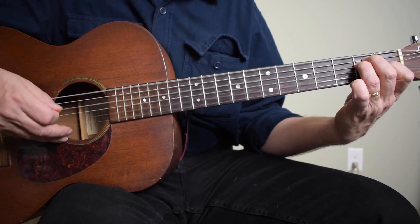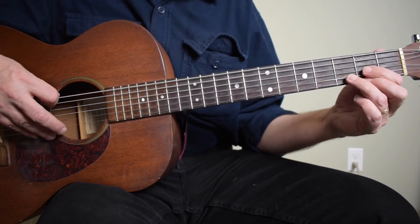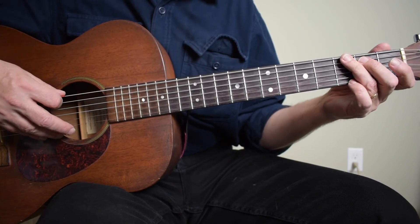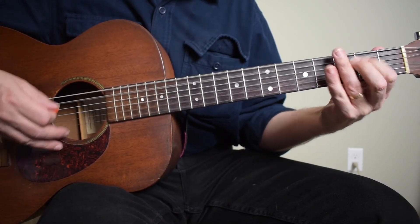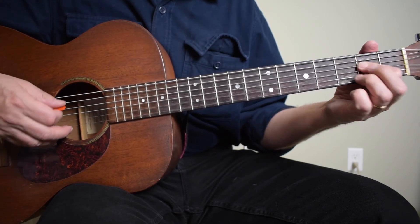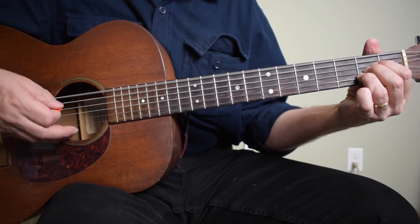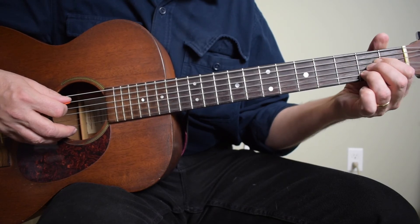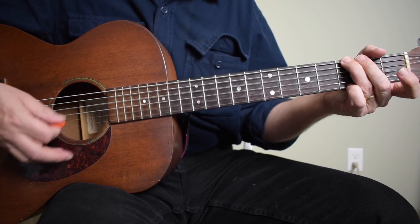That sounds like E. And then you're going to walk up to the G — E and a sharp G, open string, second fret. Here's the whole thing. Now, let's look at this A chord. If you're playing your A with your first, second, third fingers, you should still be able to do that run. It's just maybe a little bit more of a jump, but it really shouldn't be a problem.